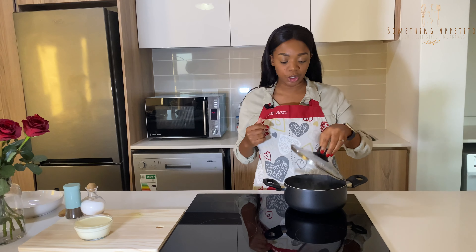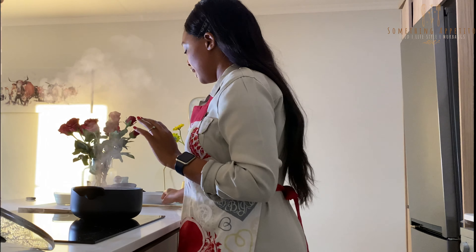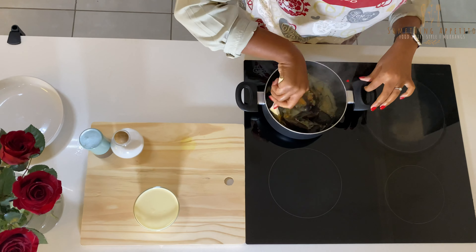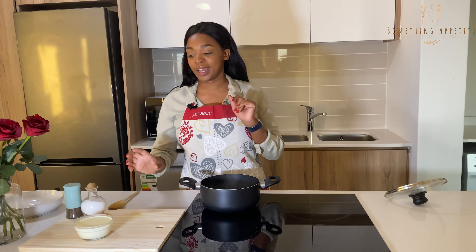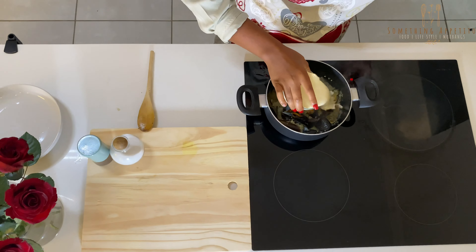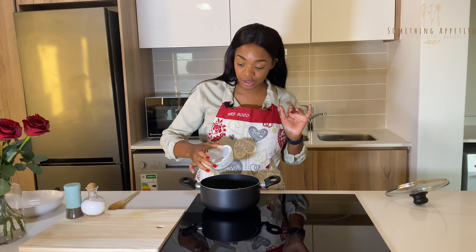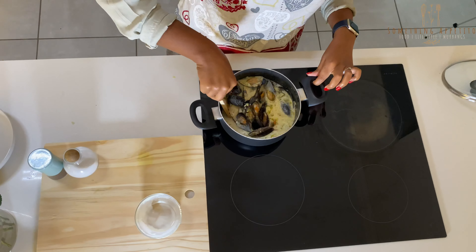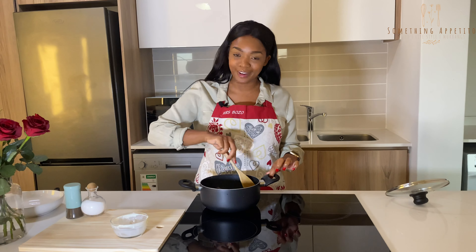Now that our mussels are steamed and very well cooked, I'm going to take this off the heat and mix it a bit. Now I'm going to add our fresh cream — pour that in there — and then you're basically done. Just mix it and there you have your creamy garlic mussels.